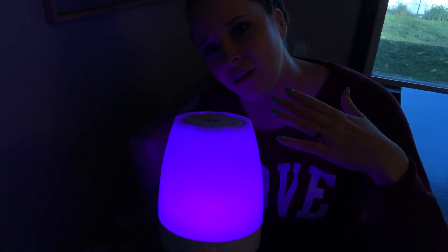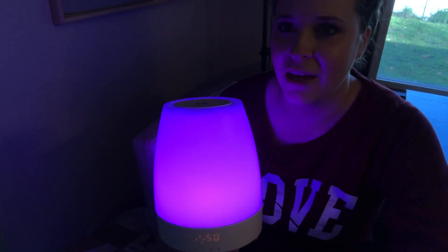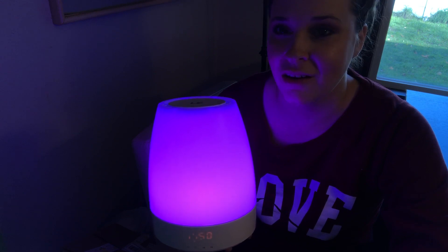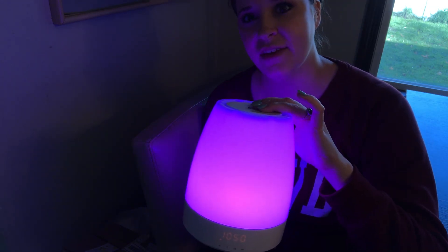Then there's a purple — a purply-pink color. It's more of a pinker tone that it picks up on video, but it's a pinkish-purple color. It's so nice. So there are six different colors in total.